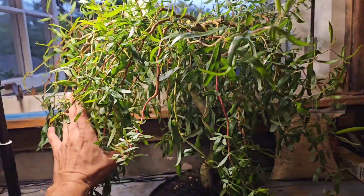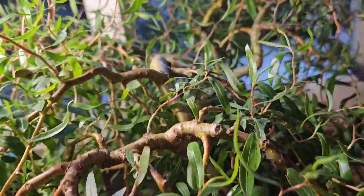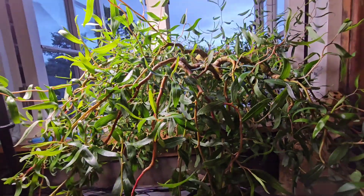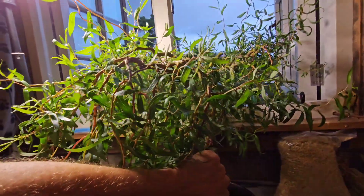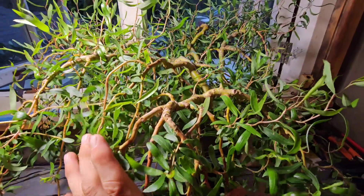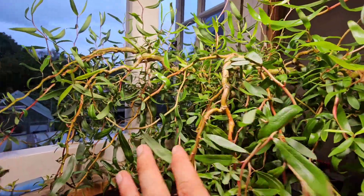I'll do videos of it, but it's going to be in stages — sections of the tree — because I wouldn't even like to guess how many branches I've got to wire down. But it's a labour of love. That will look really nice when winter gets here and I've wired it down and we've got some sort of structure to it.